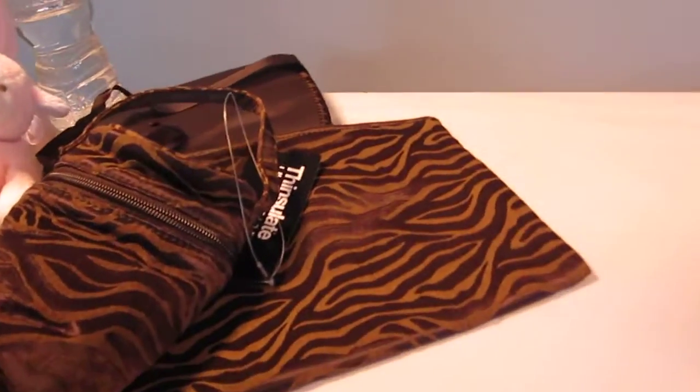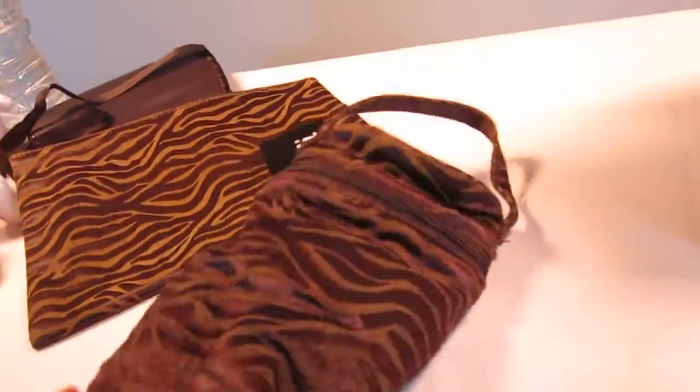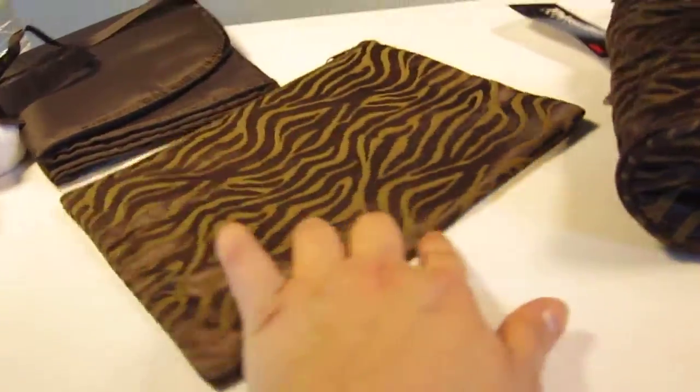It also comes with three accessories. You have your bottle holder — this is lined with Thinsulate. You've got the zippered pouch. And it comes with a changing pad as well.